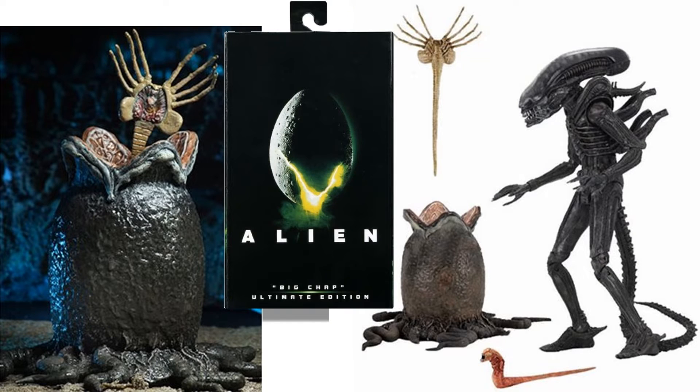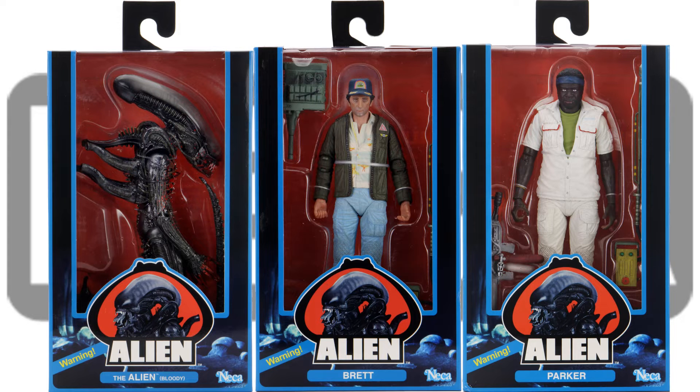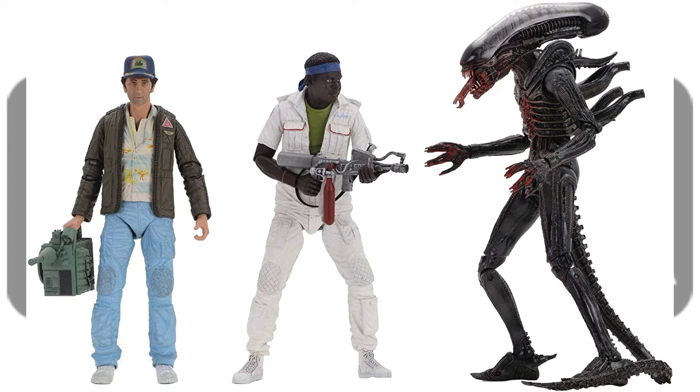You also have a Big Chap Ultimate Edition figure here. And then for Series 2, you have Alien Bloody, you have Brett, and Parker. And there they all are loose.